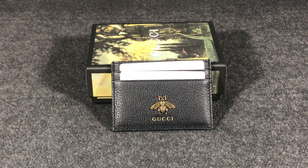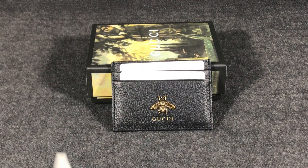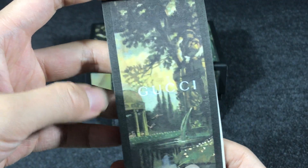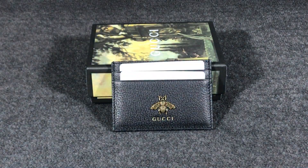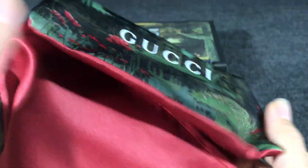Hello everyone. I got a Gucci animal card case in the local case. You can see it comes with a small card and instruction with a pen. You can also see it has a dust bag — very nice, with the Gucci logo printed on this part.